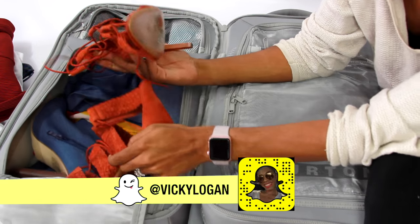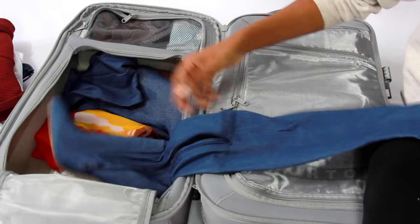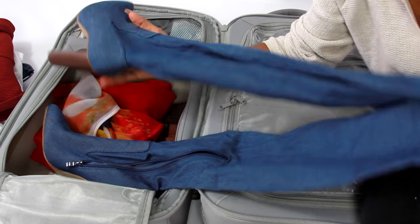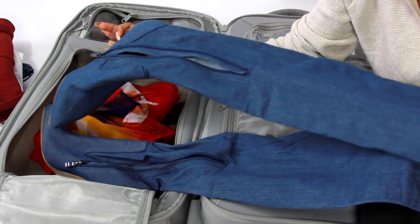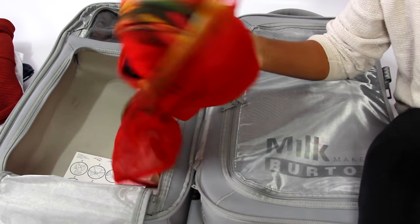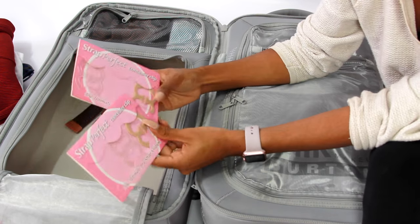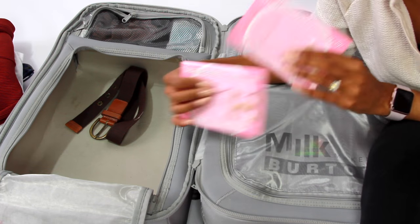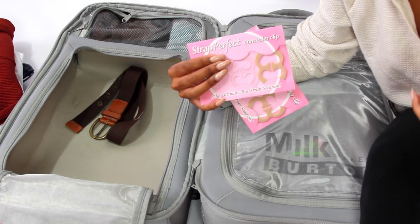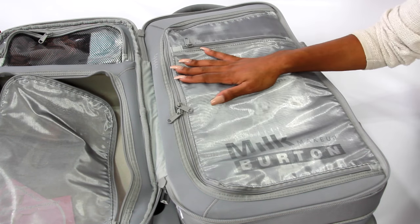For shoes, I just kind of fit them in where I can. I have some heels from Zara and some over-the-knee denim boots I wore in a photo shoot — I got those from ASOS. I also have a swimsuit cover-up and a belt at the bottom. I always take strap perfects with me — these are essential. If you don't have a convertible bra, you can use these to make your bra straps come together in the back so they don't show under tank tops.